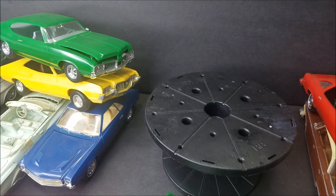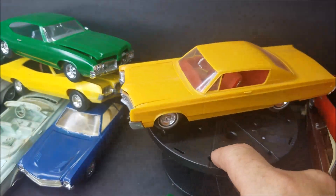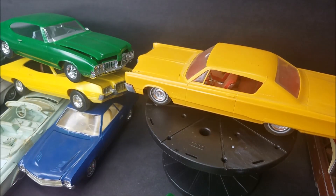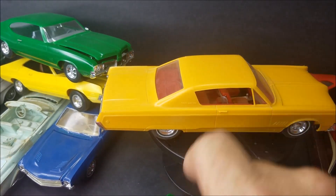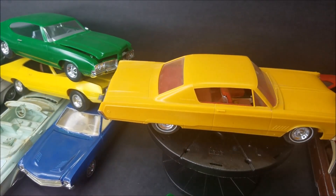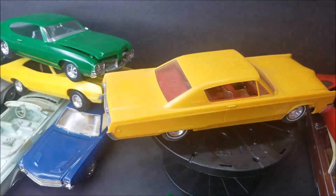And then this Johan — that is the Chrysler 300. That's what color it's molded in, whatever mustard yellow. The interior has been painted red and you can see the engine has been painted.